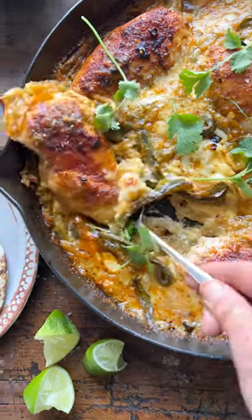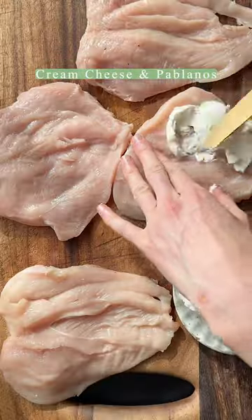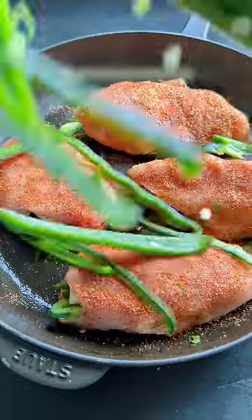There is nothing easier than this one skillet cheesy green chili chicken. Split your chicken breast in half, spread it with a little cream cheese, then add poblano peppers, pepper jack, and cilantro. Cover that up with the chicken and then season your chicken up.